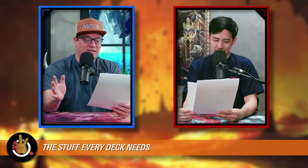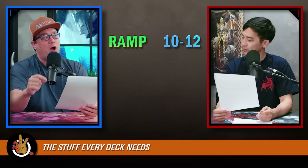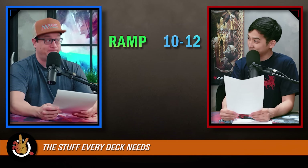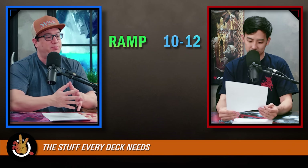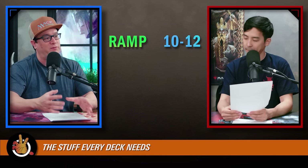Starting with the stats — the stuff every deck needs. Mana ramp: we talk about this every single episode, and it's slightly different from what we've said in the past. I'd say somewhere between 10 to 12 now. We used to always say 10. This is a difference from four years ago. I want a little more ramp these days. A lot of colors outside of green have gotten more viable, and if it's an artifact it could get removed, so you need insurance.